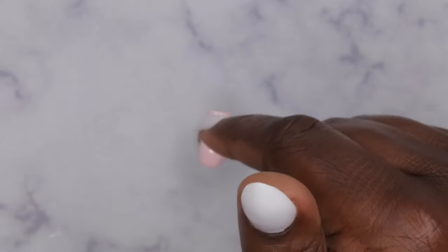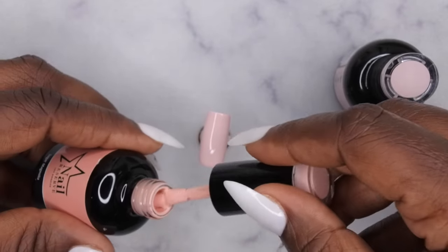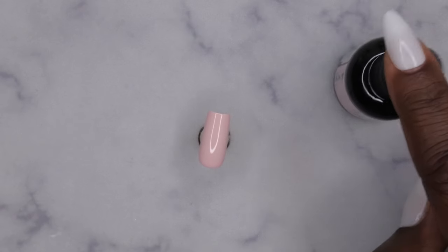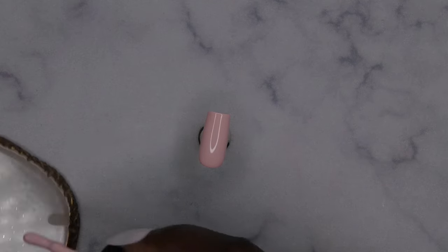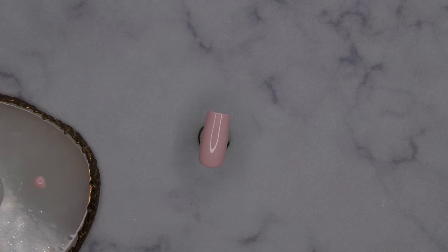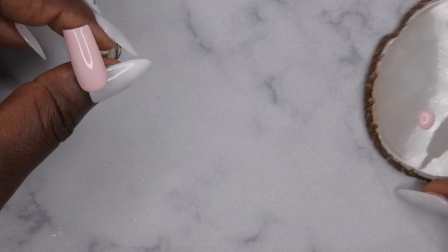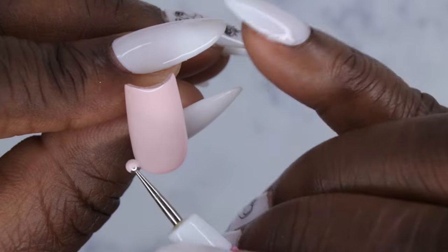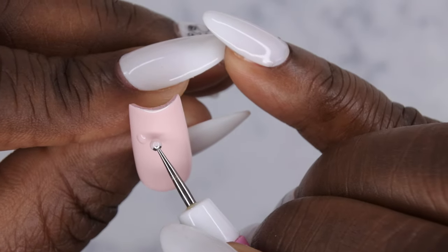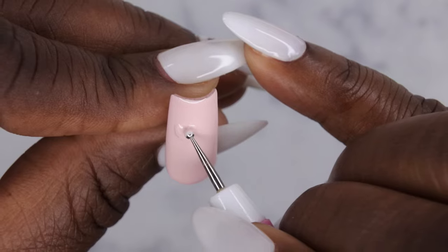After applying two coats of your base color, you're going to go in and draw some matte hearts on top of the base. I'm going to do it in the same color — just dab an itty bitty dot of gel polish. Maybe a little bit more than that actually. Take a little bit of gel polish on the dotting tool, then draw a heart: a dot here and a dot here, then connect them with the dotting tool.